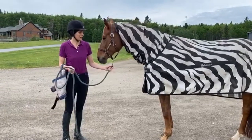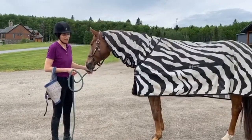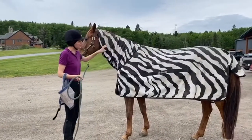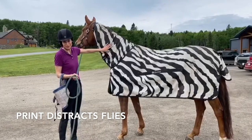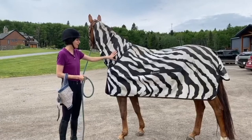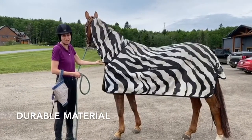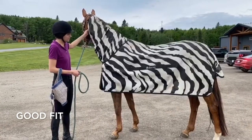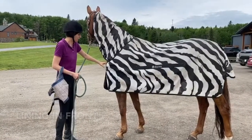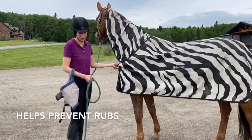Zoe is wearing a Bucus zebra flysheet. I've had this flysheet for about a year. The zebra print is apparently supposed to distract the flies so that they don't land directly on the sheet. What I like about this sheet is the material seems pretty durable, the fit is really nice and fits her pretty well. The front is lined so that it doesn't rub — it's kind of a nylon material.